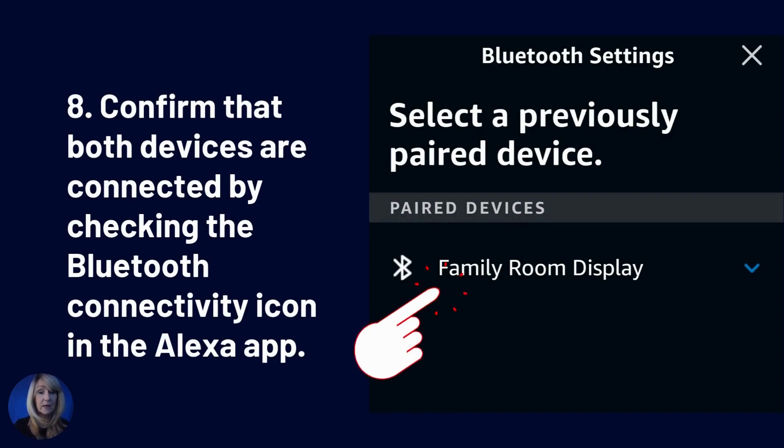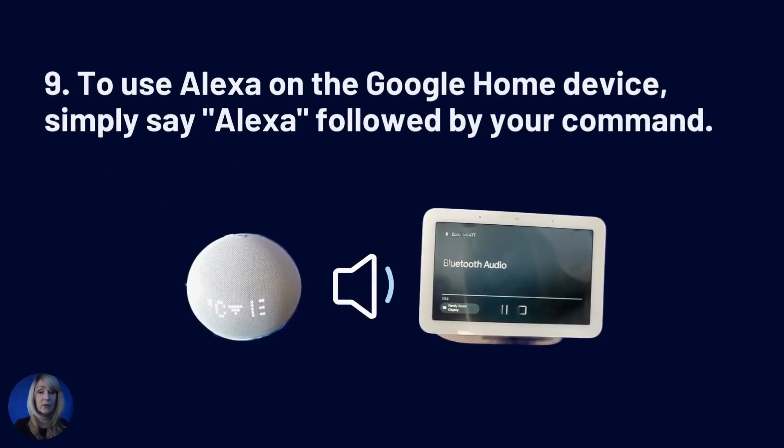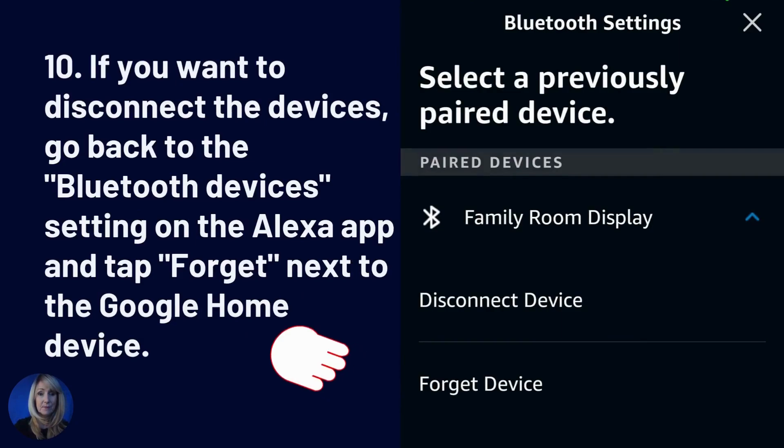Confirm that both devices are connected by checking the Bluetooth connectivity in the Alexa app. To use Alexa on the Google Home device, simply say 'Alexa.' If you want to disconnect the device, go back to the Bluetooth devices setting on the Alexa app and select 'Forget' next to the Google Home device.